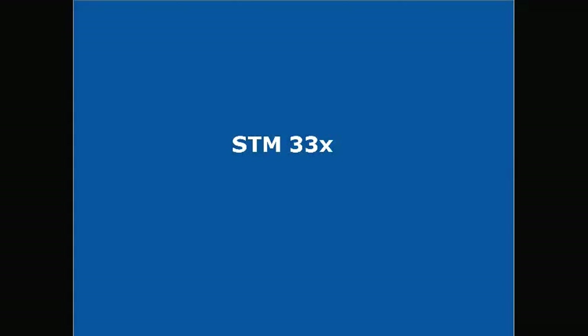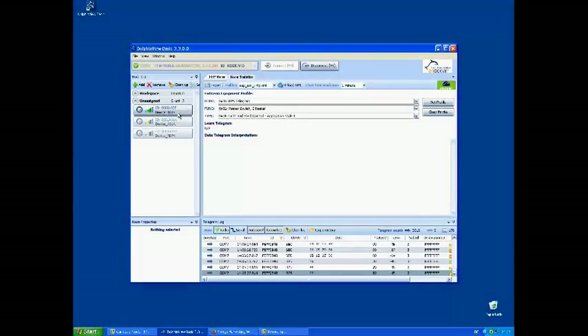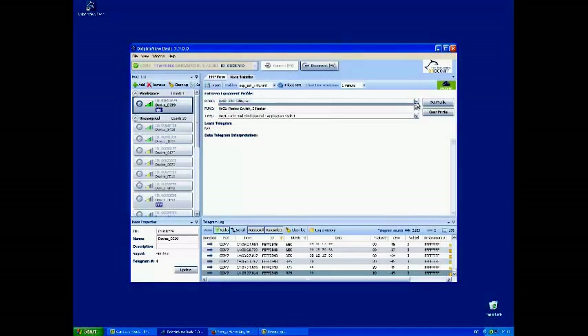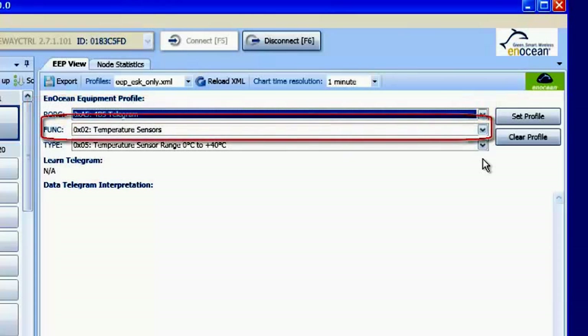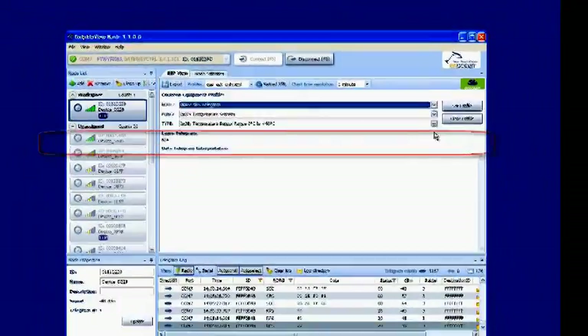Last but not least we will take a look at the temperature sensor STM33X. Radio telegrams will be received via USB300 and shown by Dolphinvue Basic. Configure Dolphinvue Basic with the following equipment profile values and press the set profile button: RORG 0xA5 — 4BS telegram; FUNC 0x02 — temperature sensor; Type 0x05 — temperature sensor range 0 degrees Celsius to plus 40 degrees Celsius.